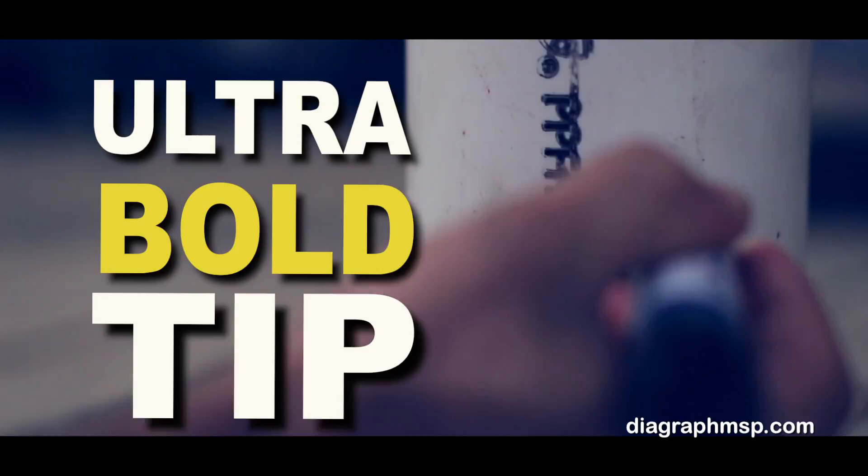Available in six vivid colors. Make your mark boldly. GPX Grizzly by Diagraph.